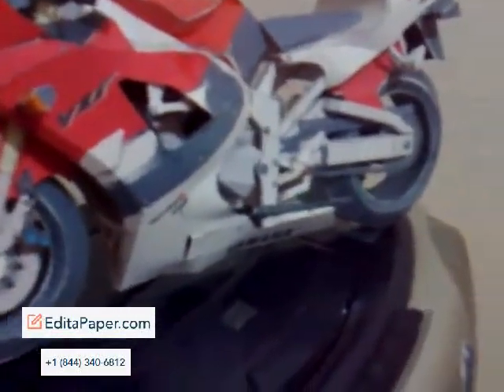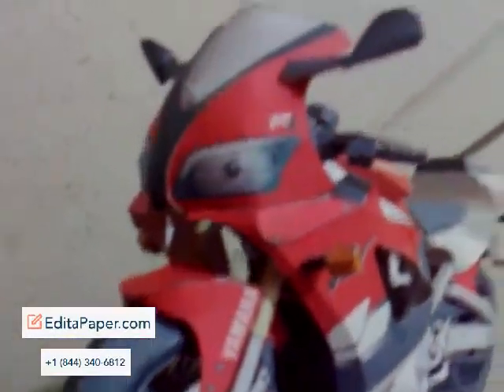It took me a couple of days, and my wife helped cut out some of the pieces for me. It's ultra realistic because of the attention to detail — let's take a look.